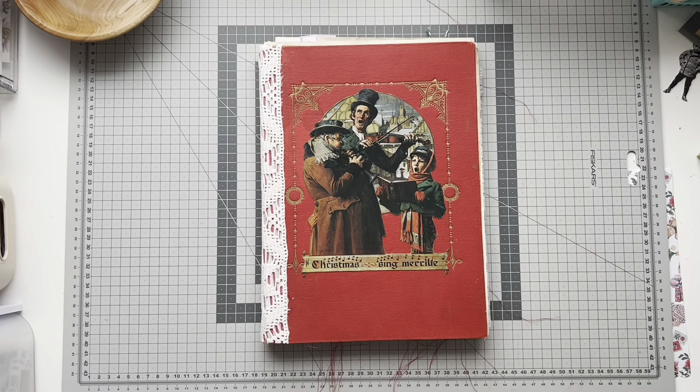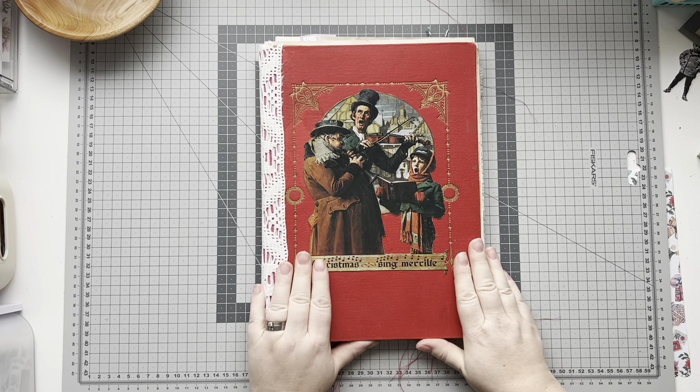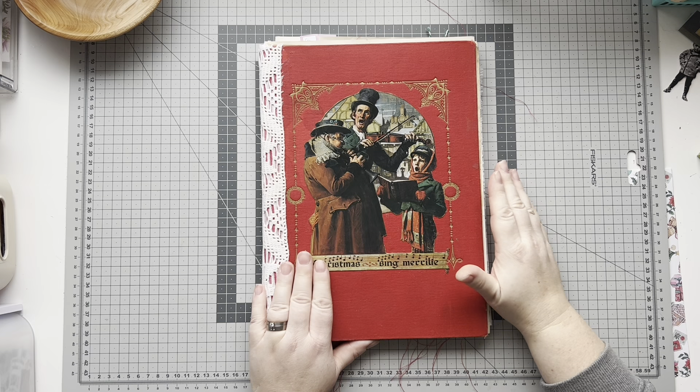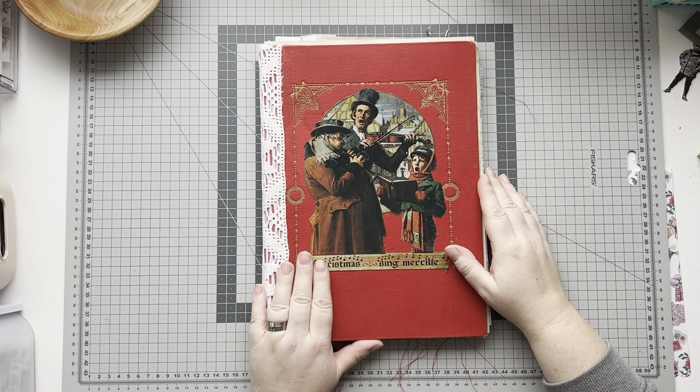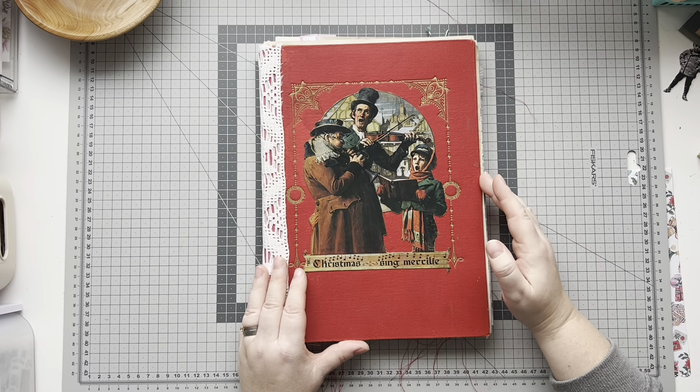Hi there, welcome. I'm Anna and this channel is made by Granat. Today I thought we would make the last few pockets in the big Grunty Christmas channel before I sew the signatures in and start to decorate the last few pieces. But it needs a few more pockets.